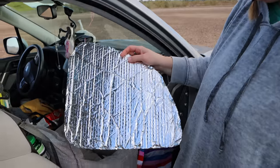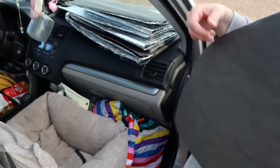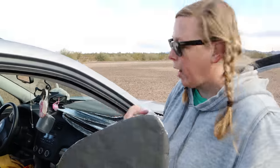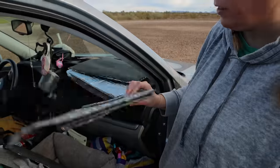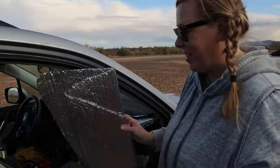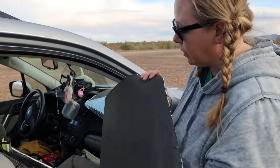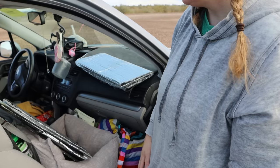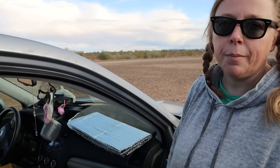For window coverings, I went with Reflectix and I just stapled some black poster board onto the back — they work great. Normally if I'm camping out somewhere I'll put all the Reflectix up, and I have some not covered in poster board for that. But when I'm stealth camping in town, I don't like to use those because they just tell people there's someone in there. So what I'll do is use that blackout curtain behind the seats and put all these on my windows. I also have a sun shield screen that gives a little bit more privacy.